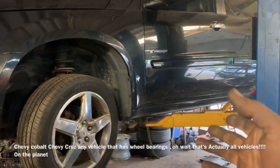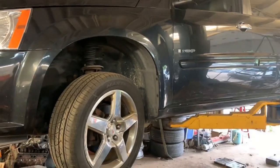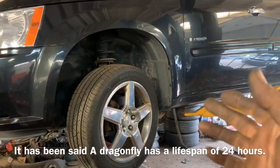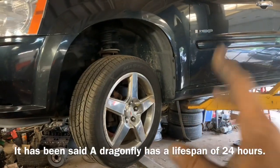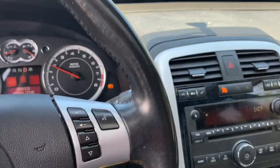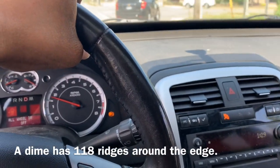We're actually looking at a Pontiac Torrent — same thing as a Chevy Equinox, GMC Terrain, all sorts of vehicles. I'm going to show you a way to test and see if you have bad wheel bearings. Now you could have a bad rear end or a bad drive shaft, but there's a surefire way to know if you actually have a bad wheel bearing.